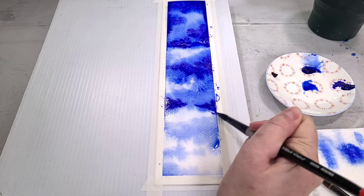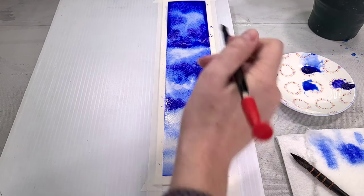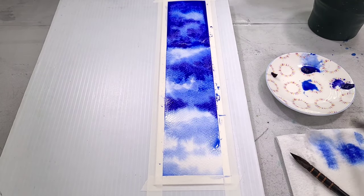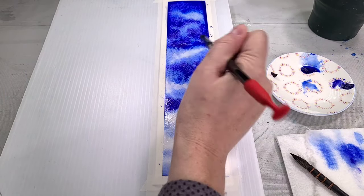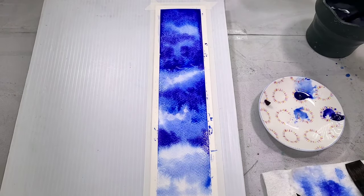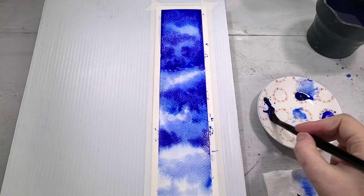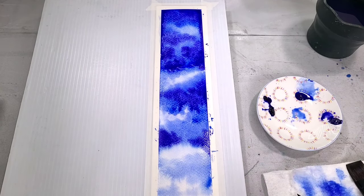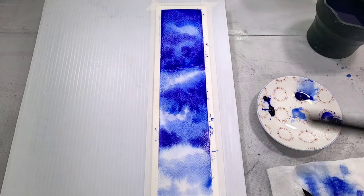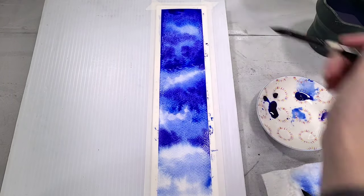The only color I might be concerned about being possibly fugitive would be the Soho urban blue violet. Soho is a line that used to be carried by Jerry's Artarama — they don't carry it anymore — so basically any really good dark blue violet would work well for this. It is more staining, so I have a feeling it might be a dye-based color. I've been using Soho urban blue violet for years and haven't really noticed any shift in the colors, but it's one of those that might be a little iffy. You absolutely don't have to use exactly the same paints — you can use whatever colors you want.